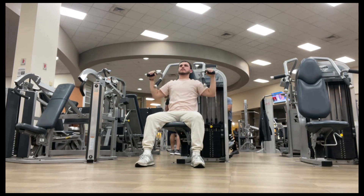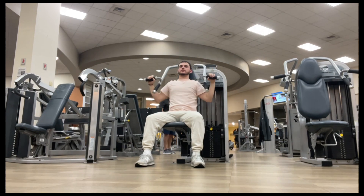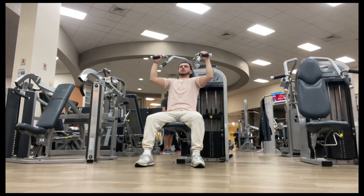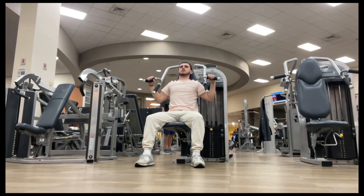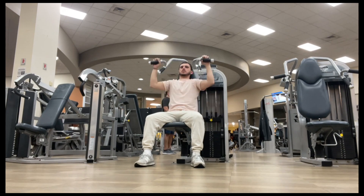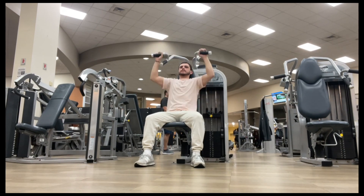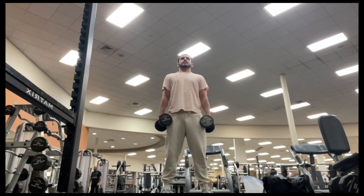Now we're getting into the shoulder part of my workout, starting off with this shoulder press, nice and simple. Trying to focus on my posture, making sure I feel it in my shoulders because it's one of the main areas I use — my hips and my shoulders. It's the hinge, the axis of rotation, whatever the right terminology is. I'm always using my hips and my shoulders when I'm playing football, basketball, soccer, stuff like that.